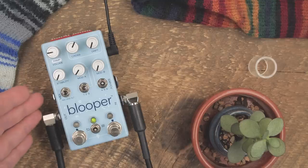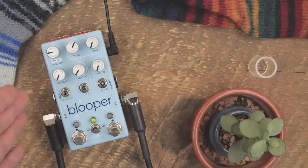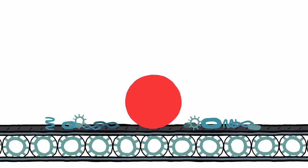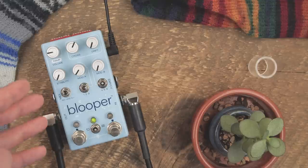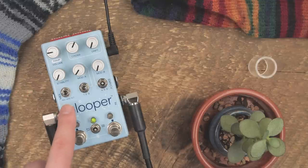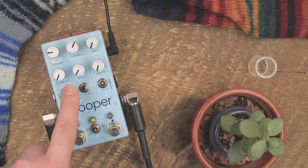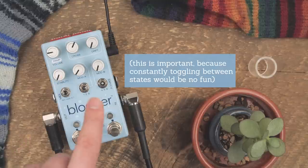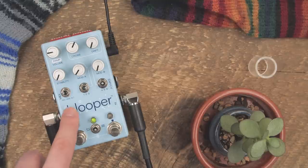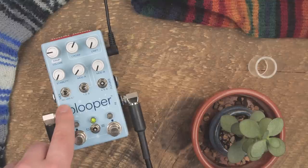The initial thought process with the state system was that you would go through this loop creating process almost like a conveyor belt — first you'd record, then you'd modify, then you'd alt. But the reality is that it's not a very linear process, and we don't want it to be. So the first big change is that record is by far the primary state. All of the sound processing stuff and the main aspects of Blooper live in that record state now, which has absorbed modify.